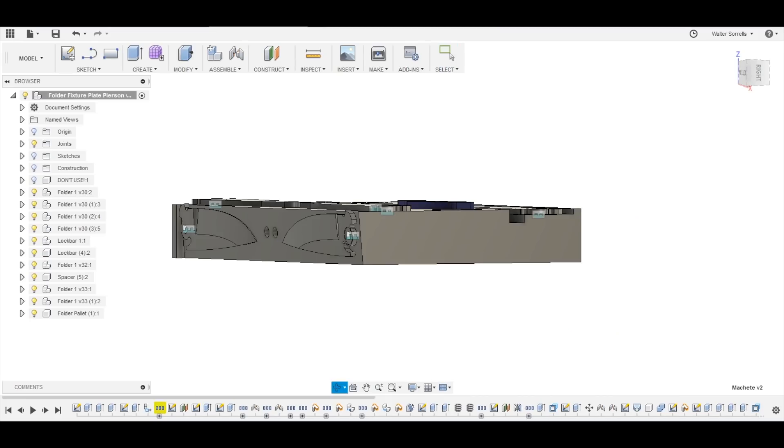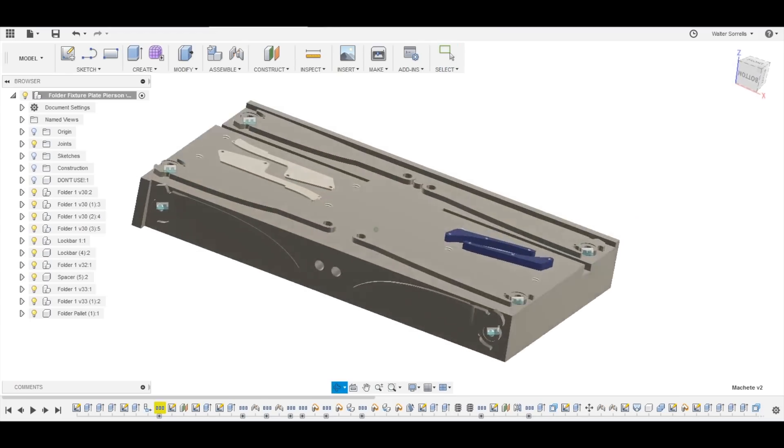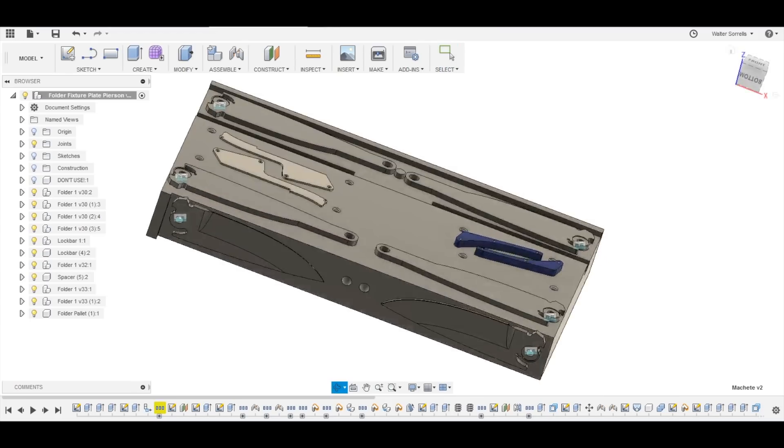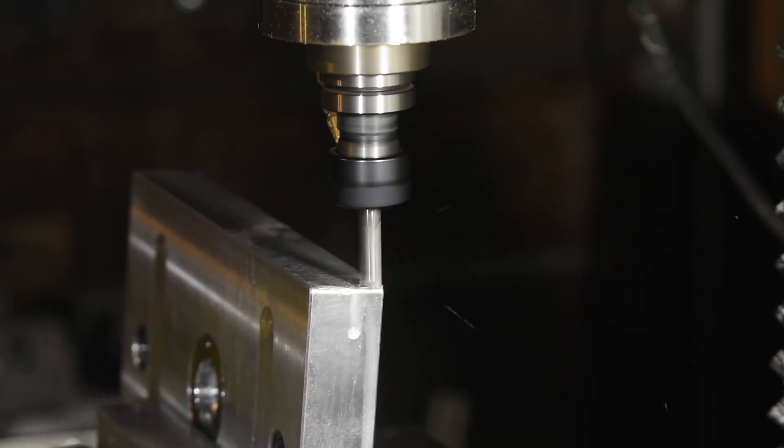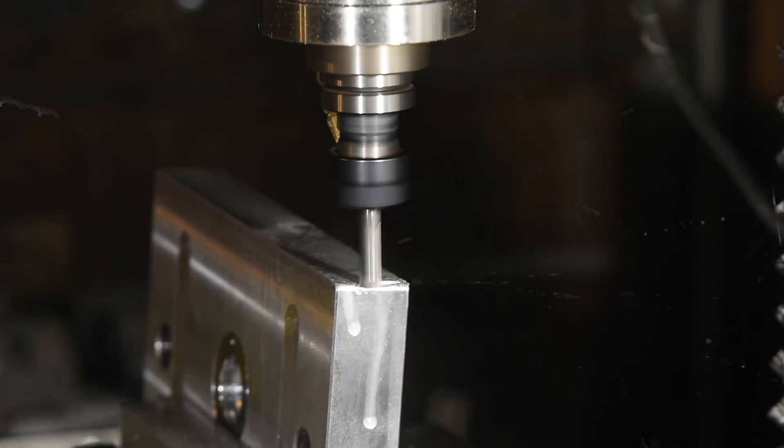Now I'll face off the front surface of the pallet. There will be two positions used here when the pallet is complete, one for each side of the blade, allowing each side to be beveled at five degrees.